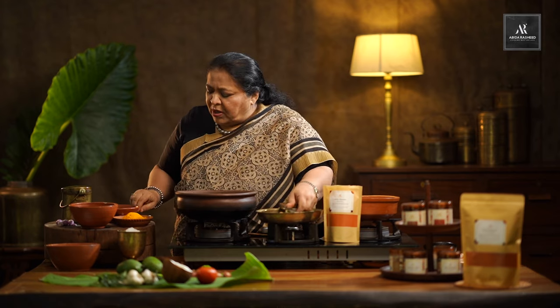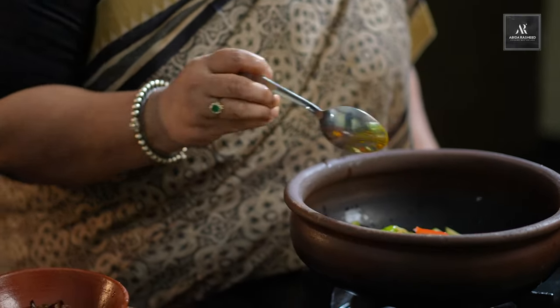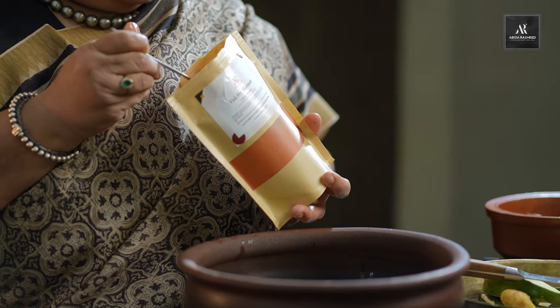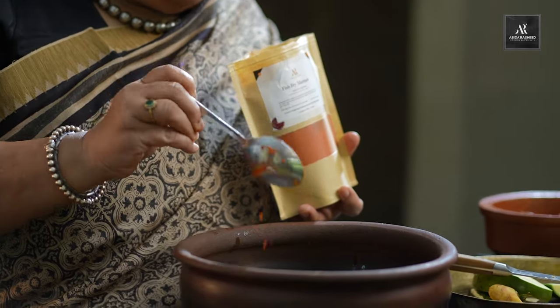Now we add very little turmeric powder — just about half a teaspoon of turmeric powder. And then goes the chili powder. This is called a fish fry marinade, but it is really good for all your fish curries and fries. This gives a beautiful flavor — there are many varieties of chili blended together and a particular flavor is formed. If you have this you can use it, otherwise you can use a normal chili powder. Enough to spice your curry — I've added about a teaspoon of chili powder.